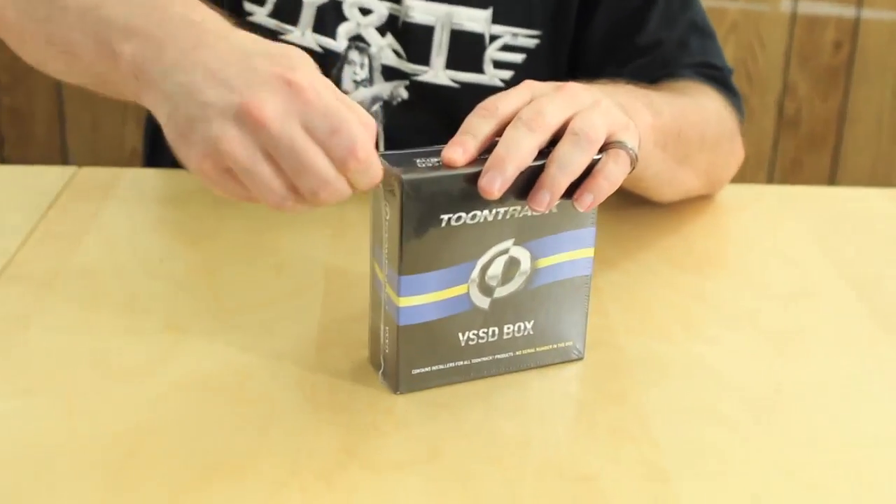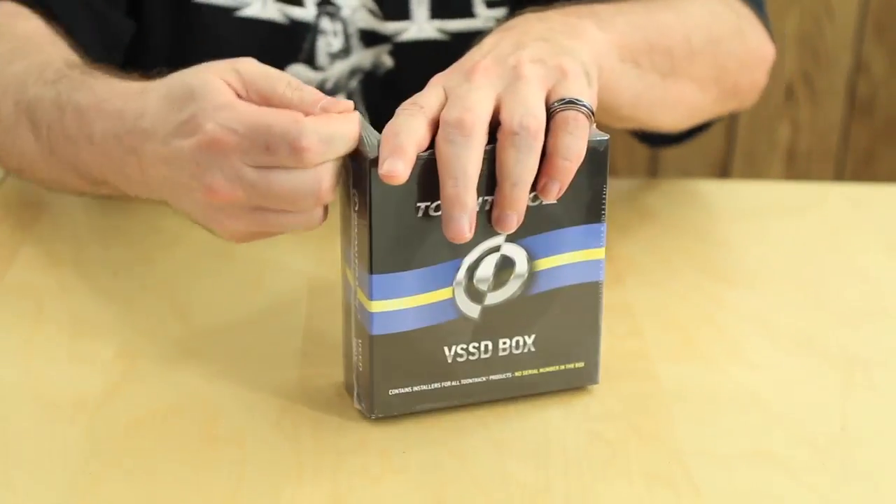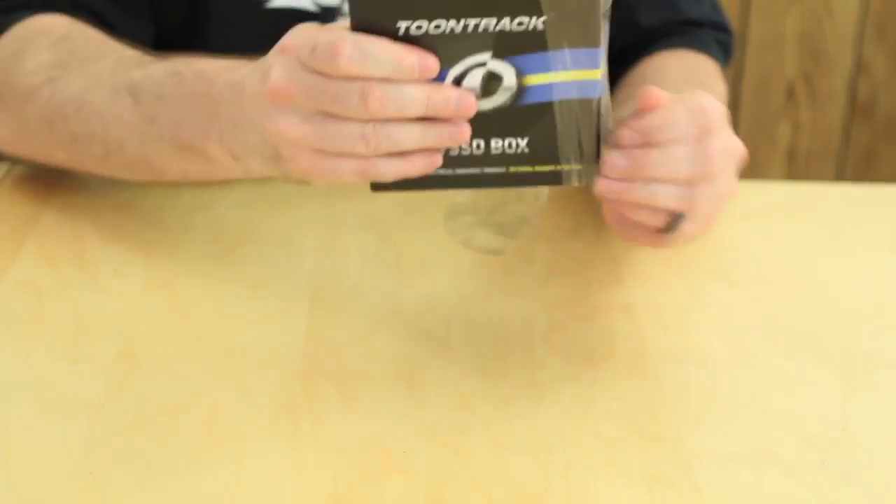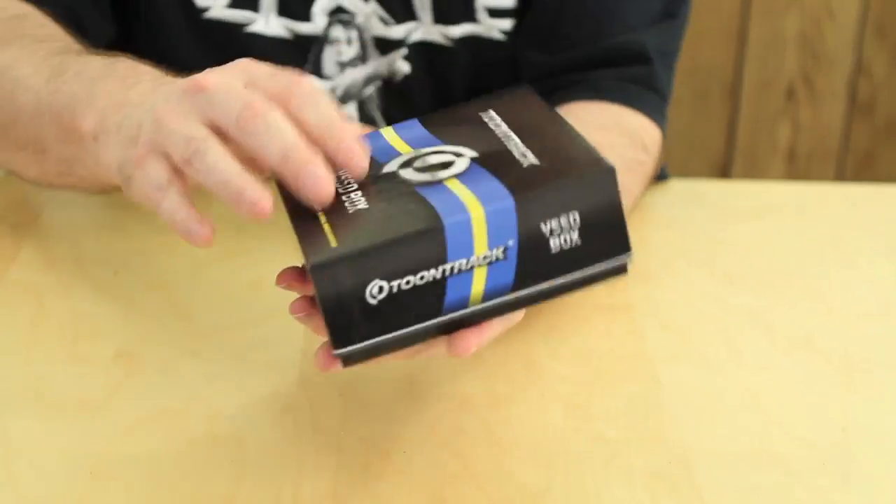So I'm going to go ahead and just tear this little package right here — easy money stuff here. By the way, I just want to thank the people out there at Toontrack for getting this. I really appreciate it, guys.